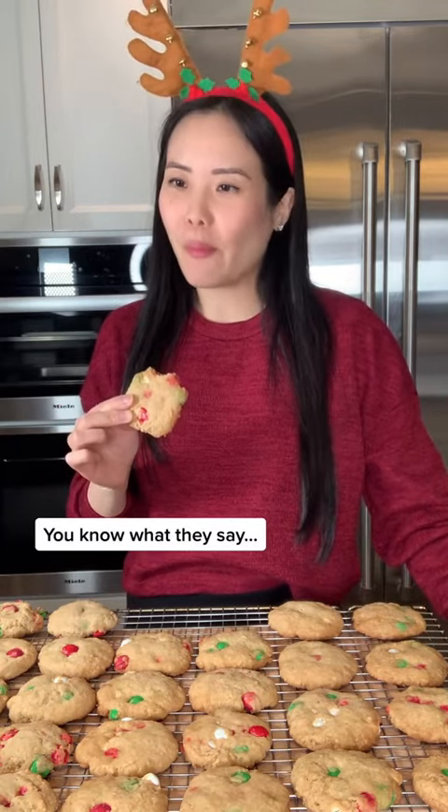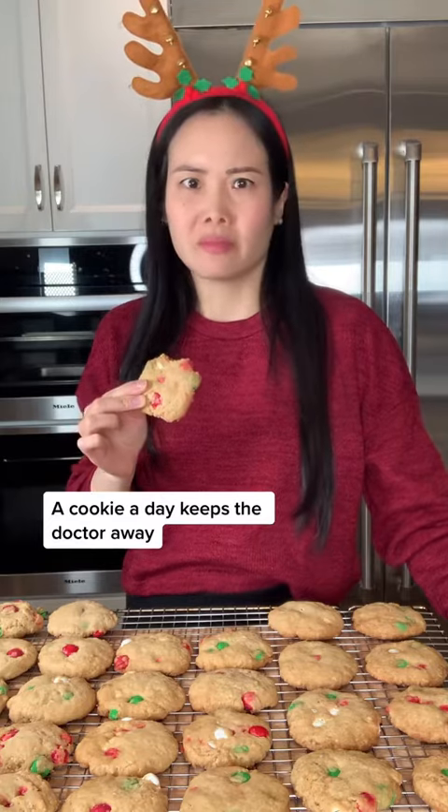You know what they say! A cookie a day keeps the doctor away! Bye!